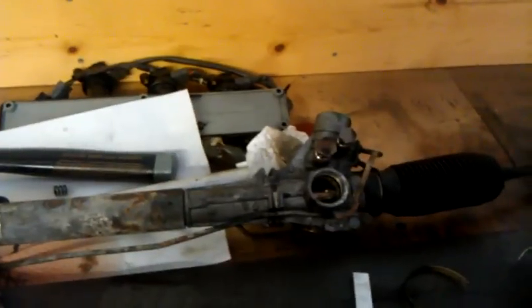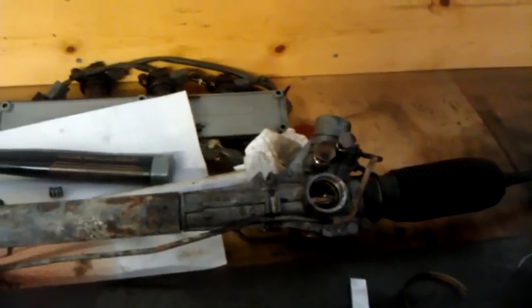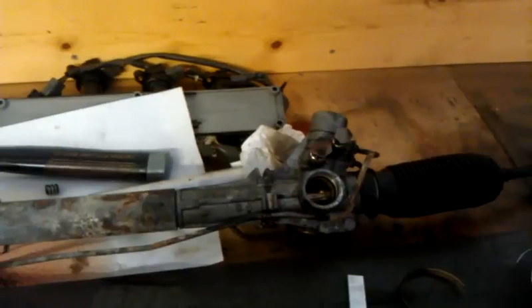I just wanted to put together a quick video to show why when you're converting from power to manual steering, you need to take the time to epoxy up or weld up the spool valve if you actually want to get an improvement in road feel.